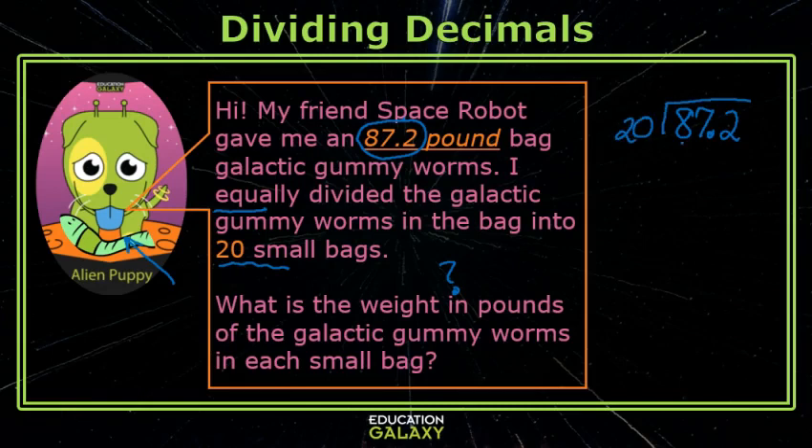20 does not go into 8, but it will go into 87, and I know that 20 times 4 is 80. The 4 has to go right above the 7. 4 times 20 is 80. I subtract, and now we have to deal with the decimal.